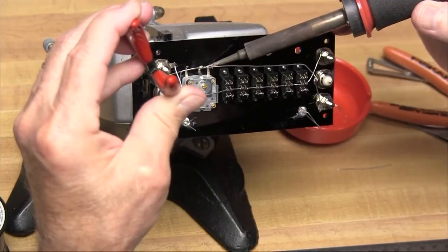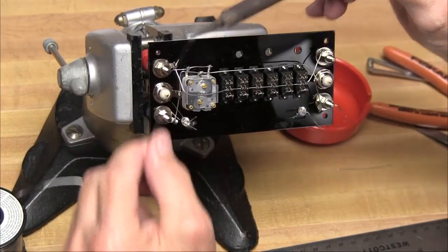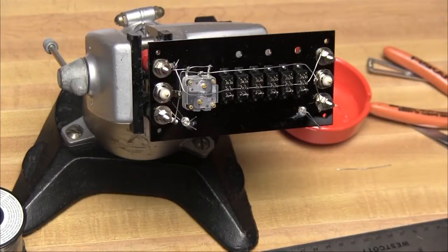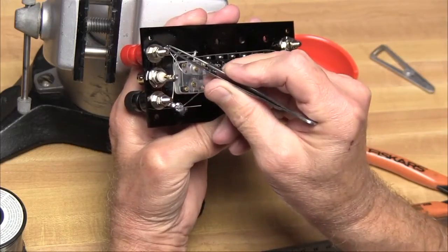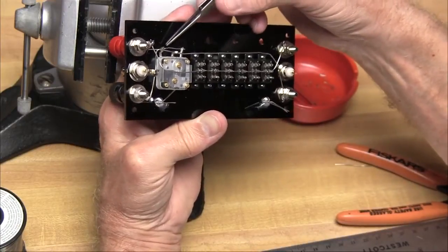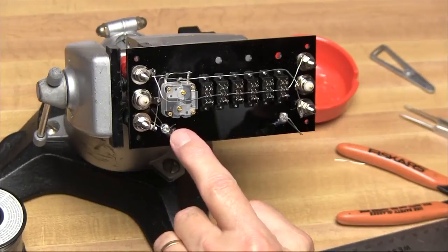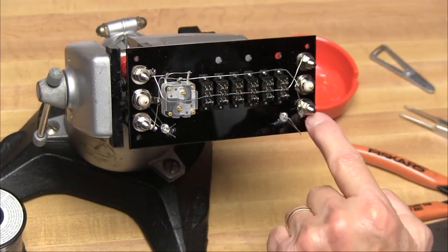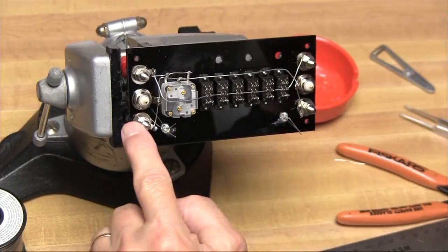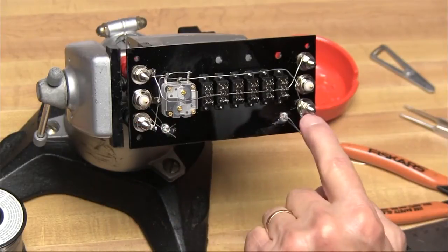We'll connect another wire between the two outer terminals of the capacitor and bend it up and connect it to the left red binding post. Now we'll check all the solder connections on the tuner and be sure that none of the wires are bent touching each other. All of that looked okay, so now we'll solder one lead from each LED over to the bottom black or green binding posts. It doesn't matter which wire from the LED is connected.